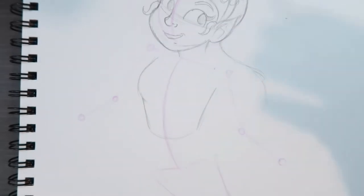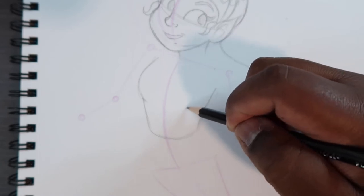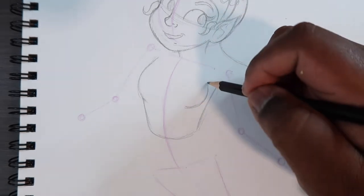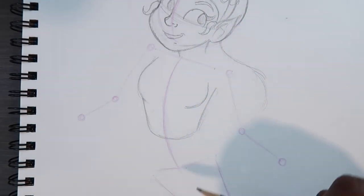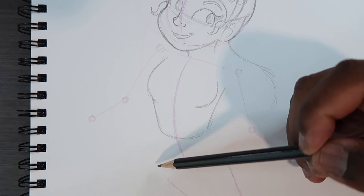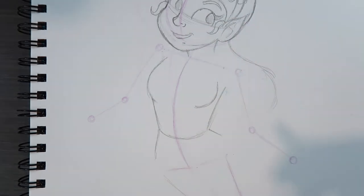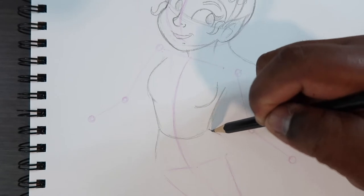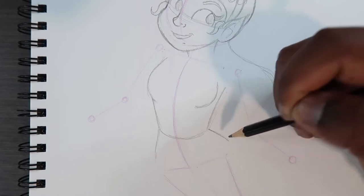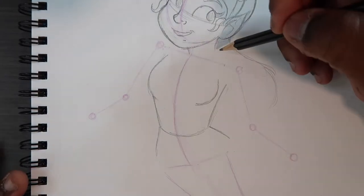I'll do the same thing on this side, but not as much because this entire thing is a three-quarter view — not symmetrical. The other breast will be here, and then for the rest of the torso, notice the distance from this shoulder to this hip looks a bit longer, so this side of the body will be more stretched. Using my knowledge of anatomy, I'll come off with the waistline here and slowly develop the hip, and we'll stop there for now while we finish the arms.